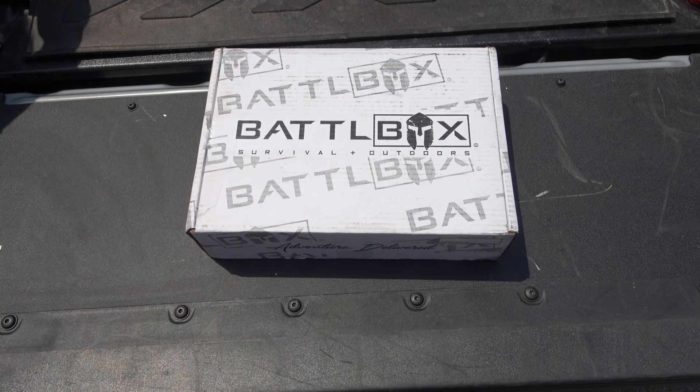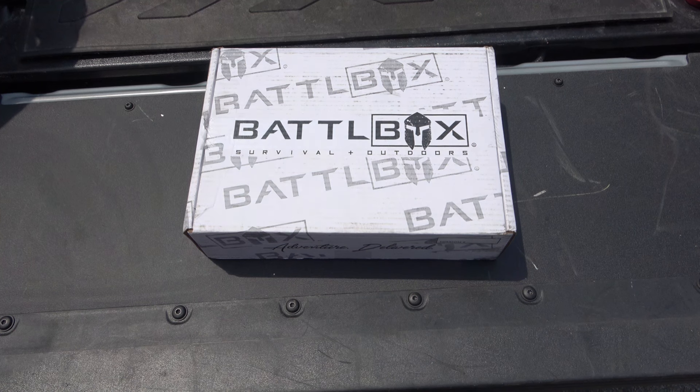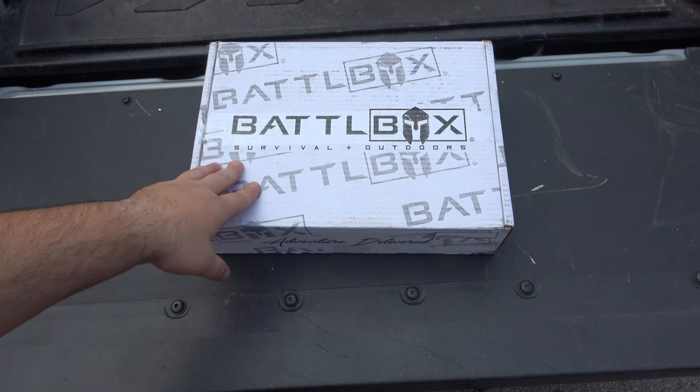Hey, what's going on guys? Today we have a battle box that wasn't supposed to happen, but I have an extremely nice friend who is somewhat of a neighbor who was able to pick it up at the old address. I'm extremely grateful, but that person doesn't want to be on camera, so I respect that. I'm gonna rip through stuff and just kind of show you.